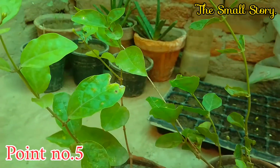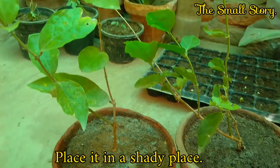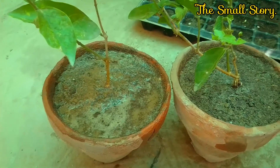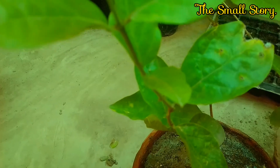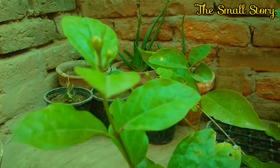Point number five: after repotting the jasmine plant, place it in a shady place for at least three to four days. It helps the plant to recover itself from the transplant shock. Jasmine plant is a hardy plant that recovers very fast, but a shady place and cool environment helps the plant a lot.